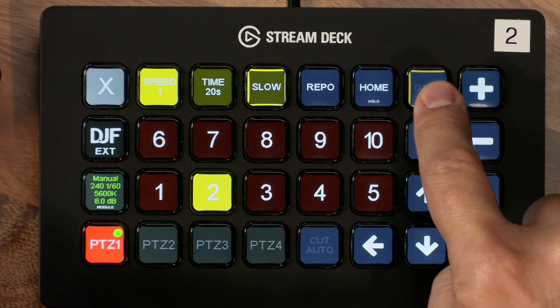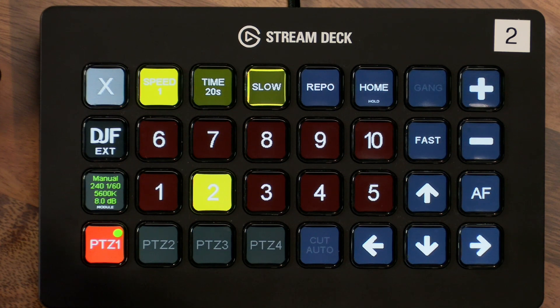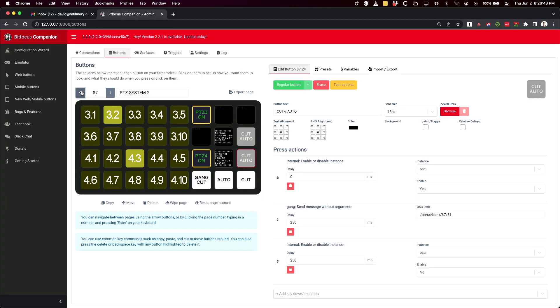You'll note that the cut/auto button is also disabled when gain mode is turned off, and this is to avoid the camera operator making switching decisions. If you'd like that on by default, there is a dedicated cut/auto button that you can copy from the back-end service pages.